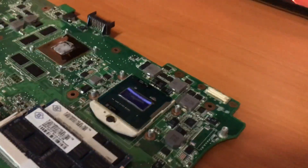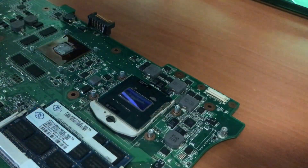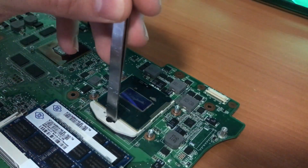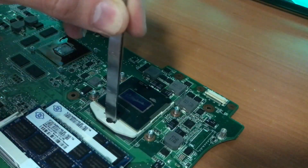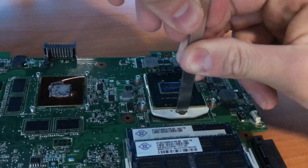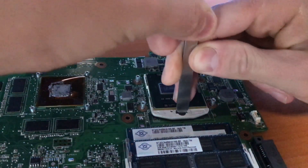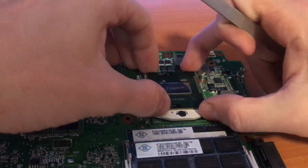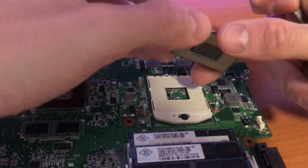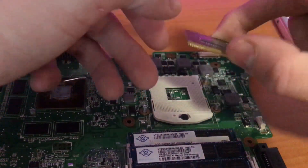I'm quickly going to show how you take out the processor. As you can see there's a groove in here — this is very easy. All you do is stick something in there that fits, twist it, and that unlocks the processor.